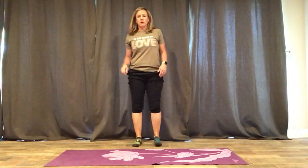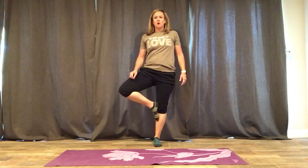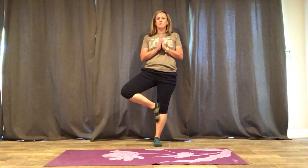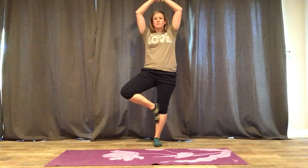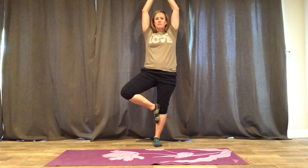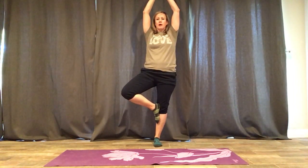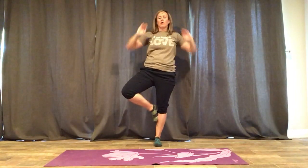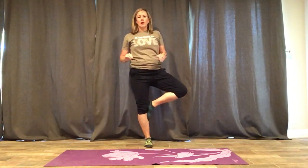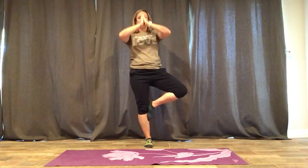We always like to do the tree. So we try to balance, focusing on something that is not moving. You can put your hands above your head. The lower your foot, the easier it is, and the higher your foot, the harder. You want to practice this on both sides, trying to maintain your balance, looking at one thing.